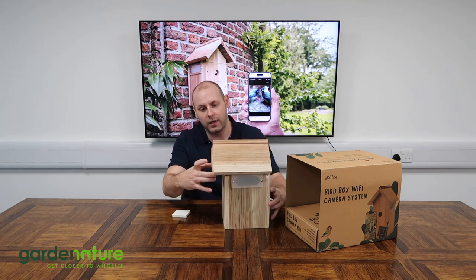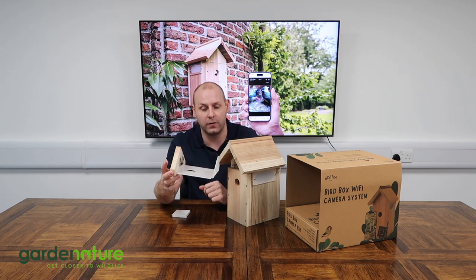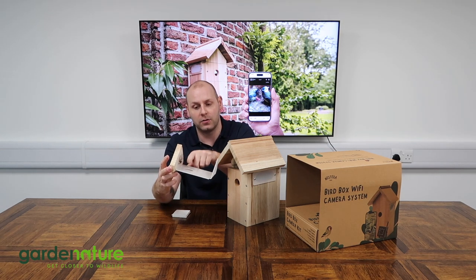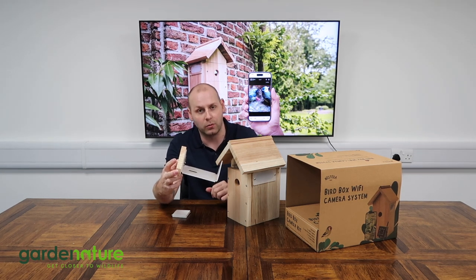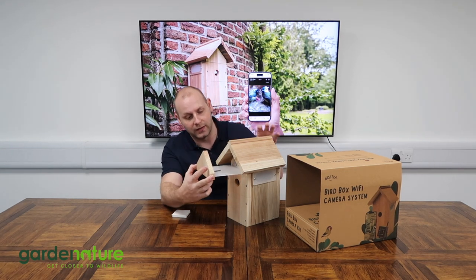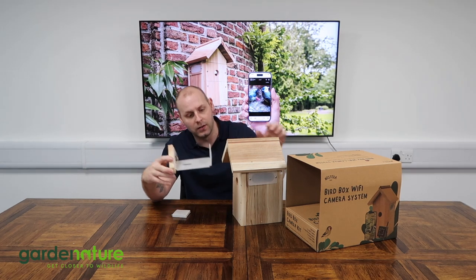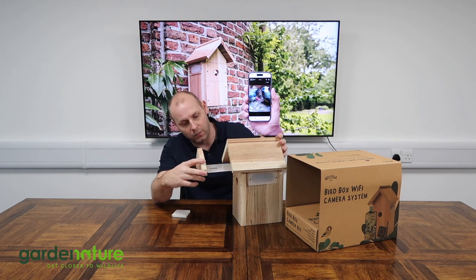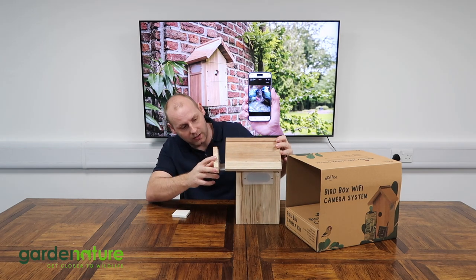The camera tray at the top of the box slides out nice and easily, and there's a little clip for you to slide your camera in. There's just enough space for the lens to protrude through the tray so you can look into the nesting area. This keeps all the cables separated so there's no confusion for the birds — everything is perfectly safe. The infrareds will also shine through that tray, so there's no need to make it any bigger than necessary.